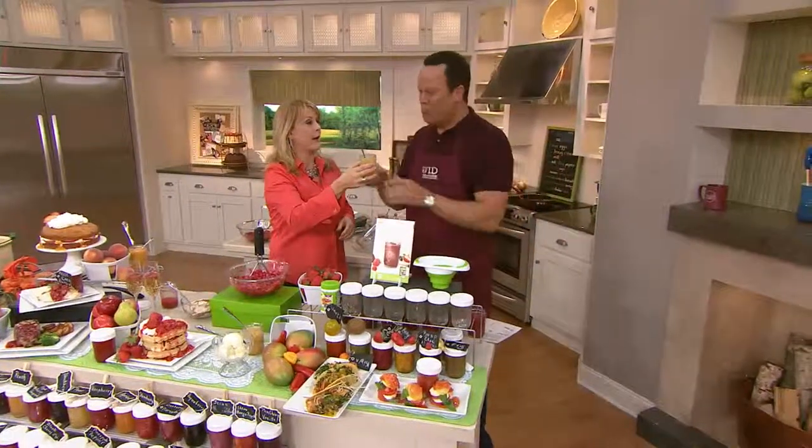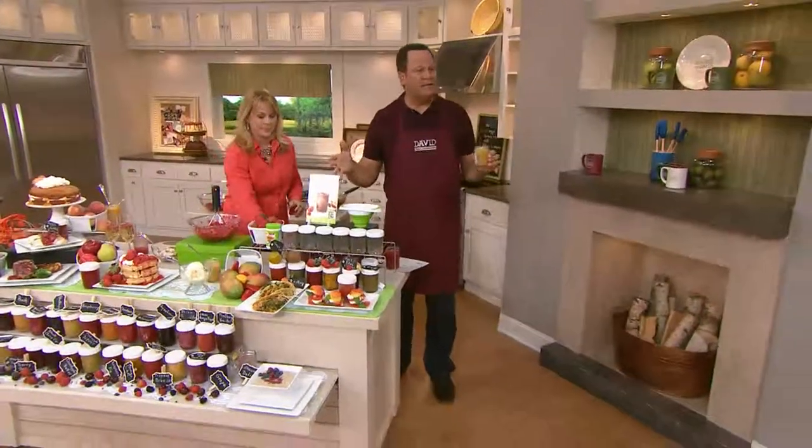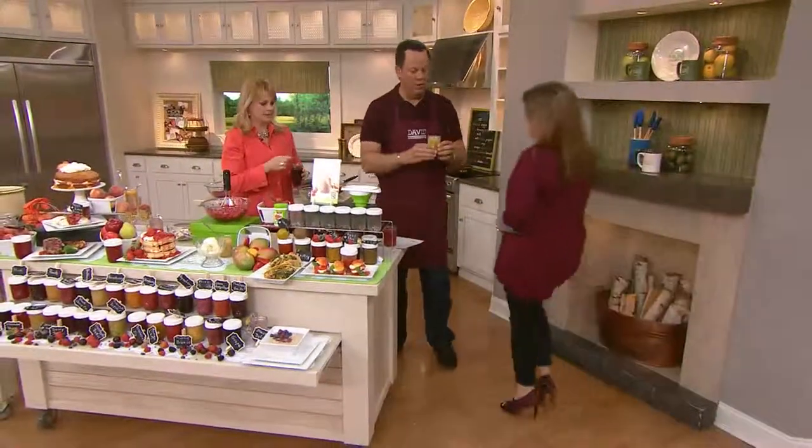How about ginger and pear? Try ginger and pear — there are so many delicious, fantastic recipes. There's no gluten in pectin, is there? No, I don't believe so. Well, then you should be good to go.